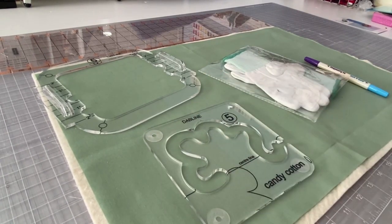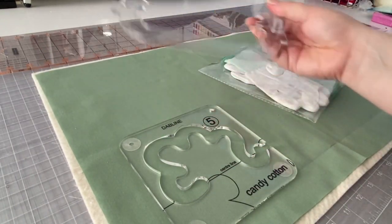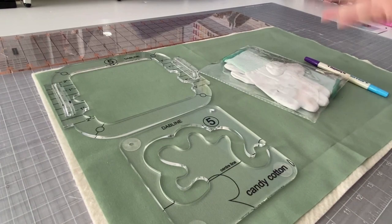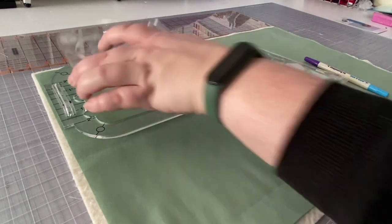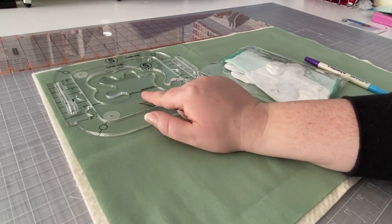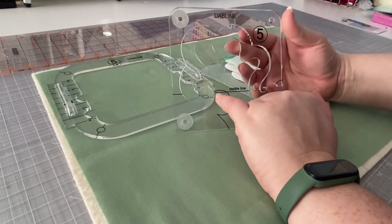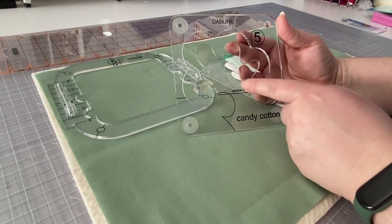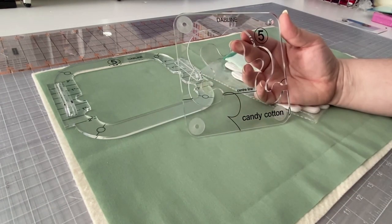Now the stickers are on and I can feel the resistance when I press it down. We're going to use this template along with a ruler grip. You don't have to use the grip, but I find it makes things a little easier — it just fits right in there. When you look at the template, you'll notice it says 'center line.' This is a line we're going to want to mark on our fabric, which will help us know where to line up the template to get those pretty candy cotton shapes.